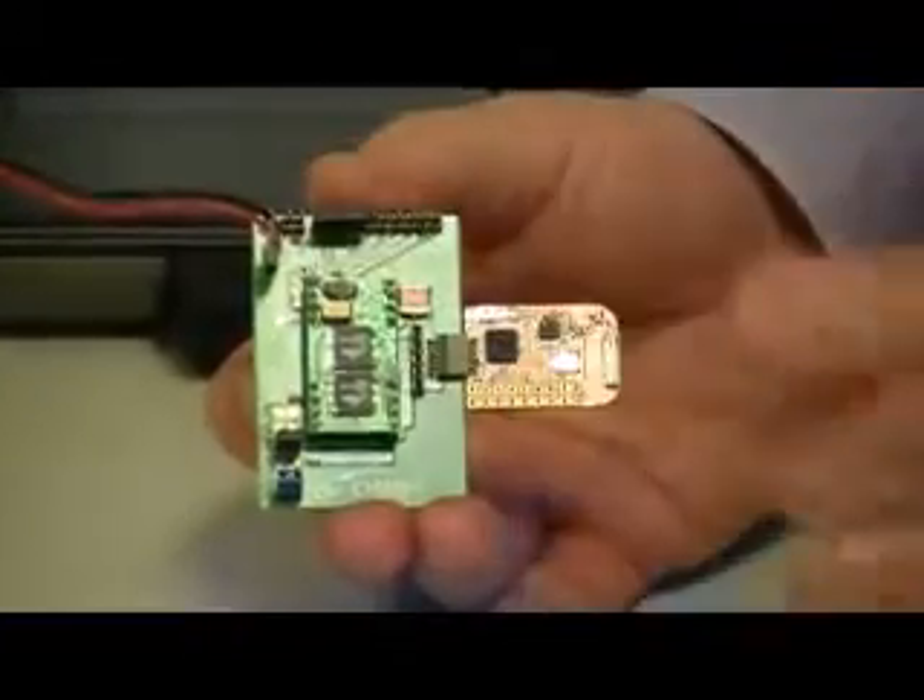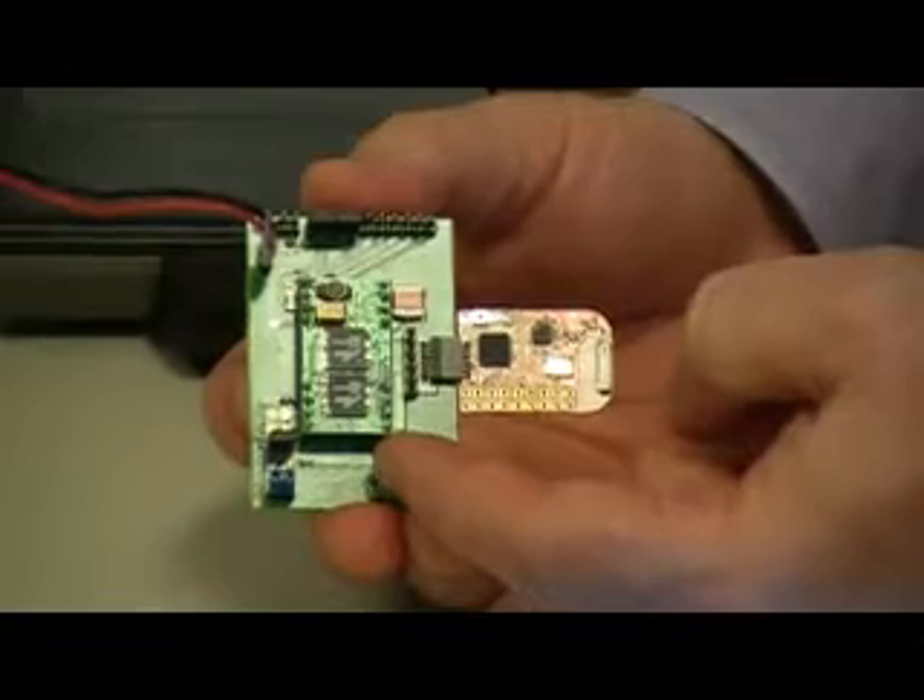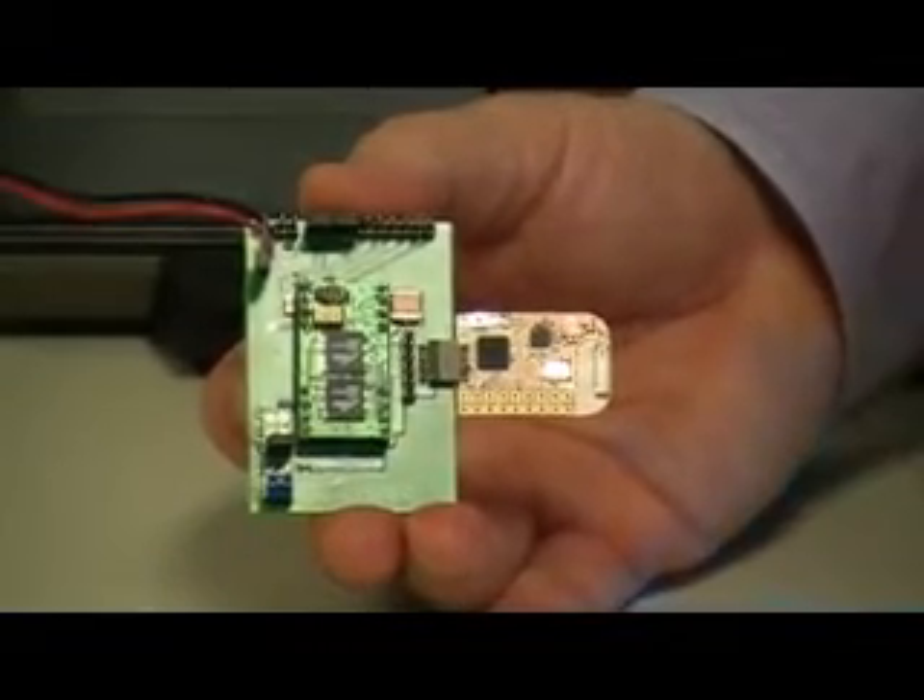And that electricity is brought over to the Simbit Energy Harvesting module. Here comes the electricity into the product, and we're storing the energy on this module that has two Simbit Enerchips.